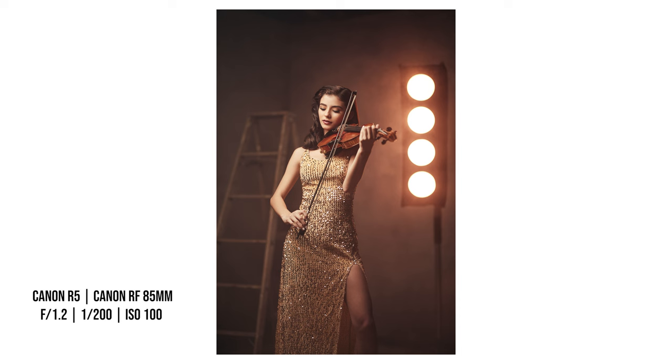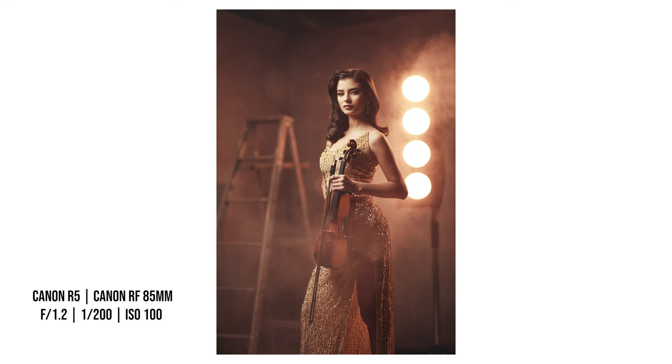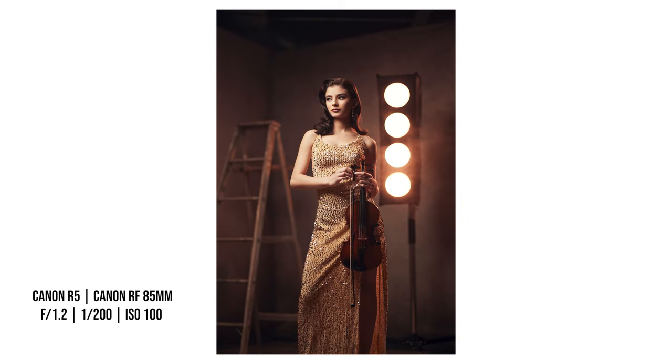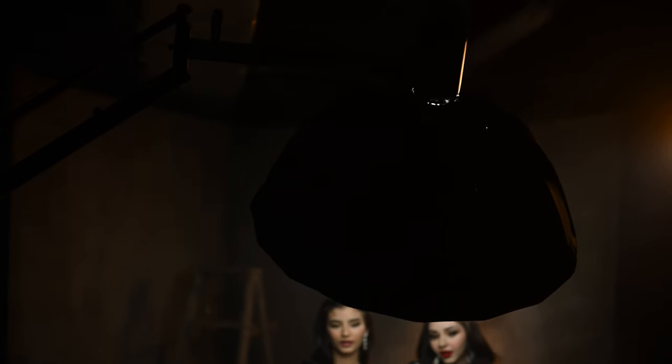For my camera settings, I was using ISO 100 because I was shooting at such a shallow depth of field — f/1.2 for these shots — at a shutter speed of 1/200th of a second. I didn't need high-speed sync and I'm shooting in the studio, so I stayed within my flash sync speed, which on my Canon R5 is 1/200th of a second.